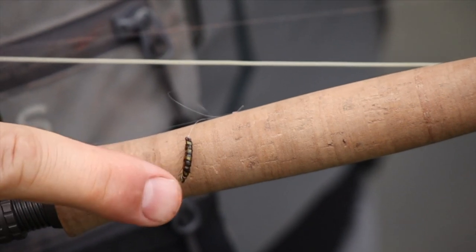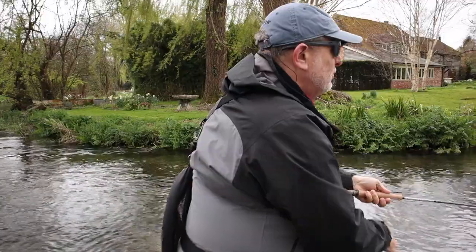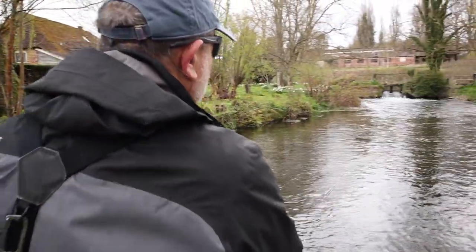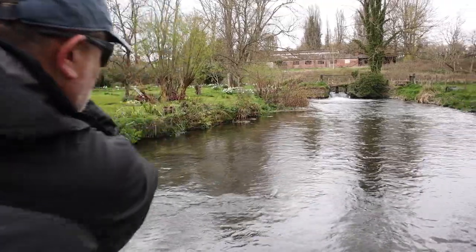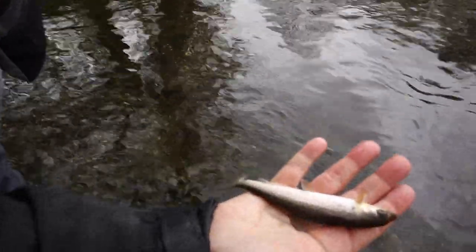First cast, and the beauty of this line is it's super sensitive. With two lightweight shrimps on board, I can cast upstream and it will carry them — and there it's a fish straight away. How about that? Second cast, a little tiny grayling.